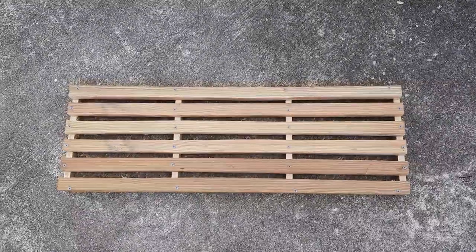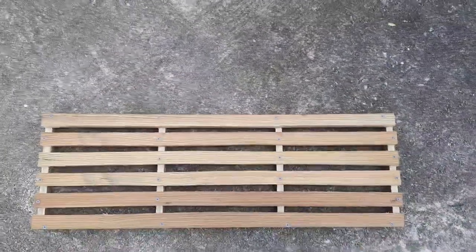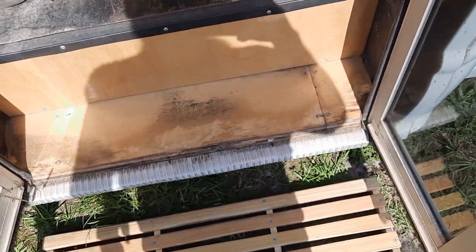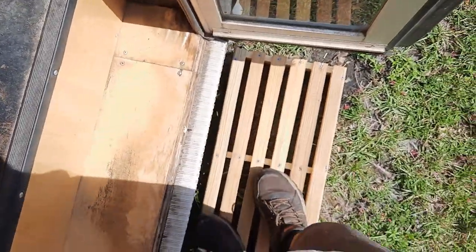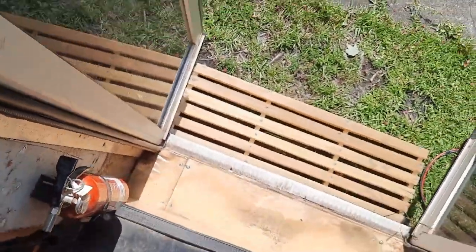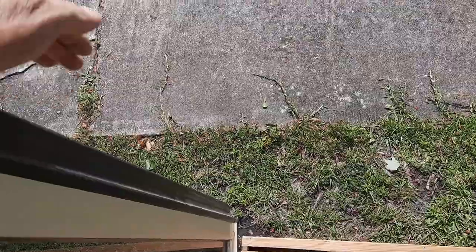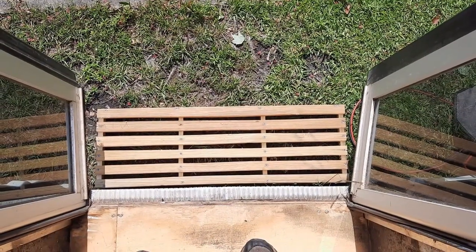It's done. This little shower platform will get me up off the dirt, rocks, and sand in the desert — just big enough. I'm going to take it over to the bus and set it down right there — and that's where it will be when I take a shower. You can see the end of my setup here; the shower curtain comes out about that far, so that's just about perfect. It'll work.